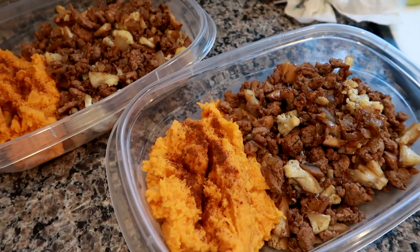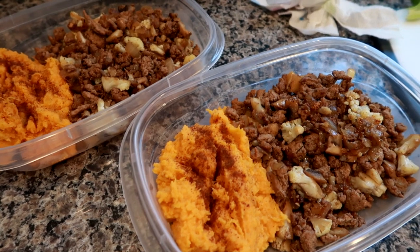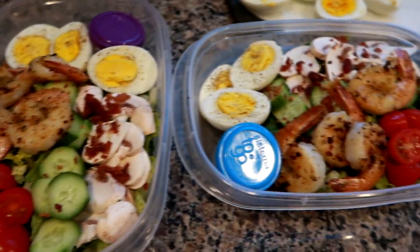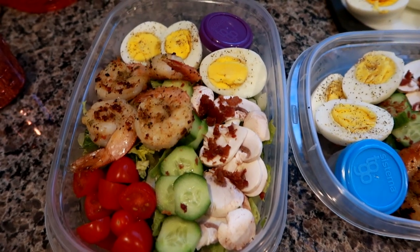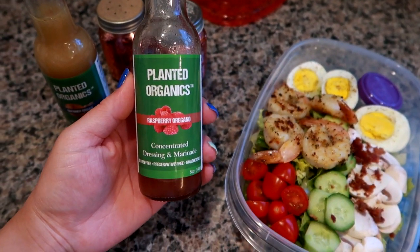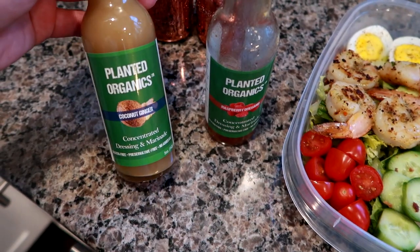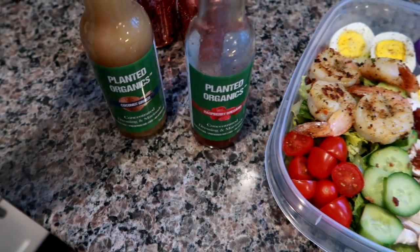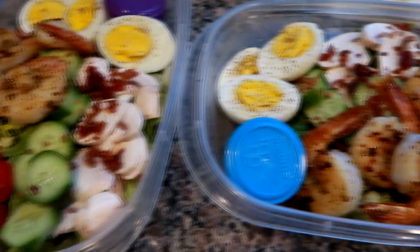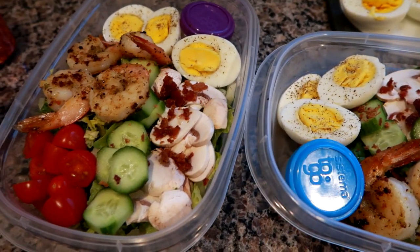The last thing I'm going to do in this video is make a couple of shrimp salads because I have so much excess romaine lettuce and I like to use it when it's fresh. Here are the salads for the next couple of days — I'll probably have to use these before the chicken because the shrimp has a shorter shelf life. For the dressing I used the Planet Organics Raspberry Oregano, which is one of my favorite dressings — it's concentrated so you only need the tiniest amount. I also have the Planet Organics Coconut Ginger on deck; I absolutely love these dressings.